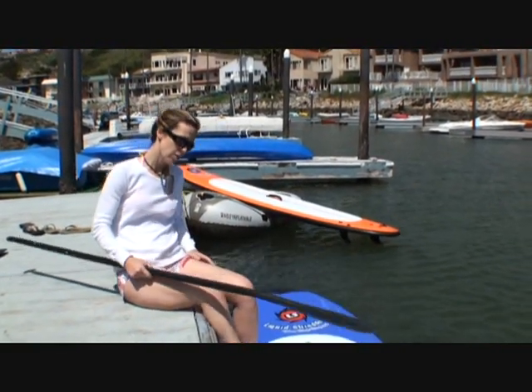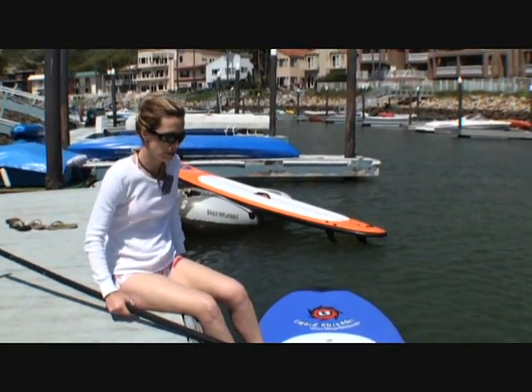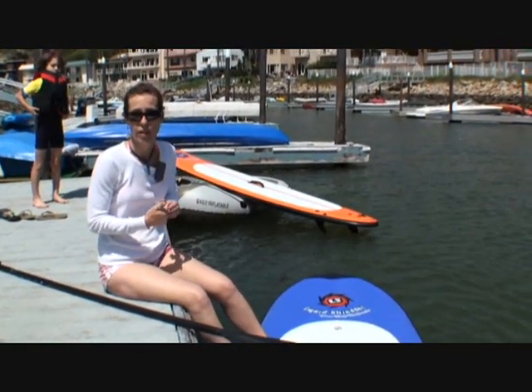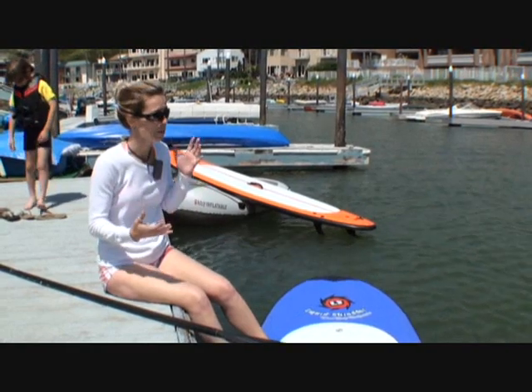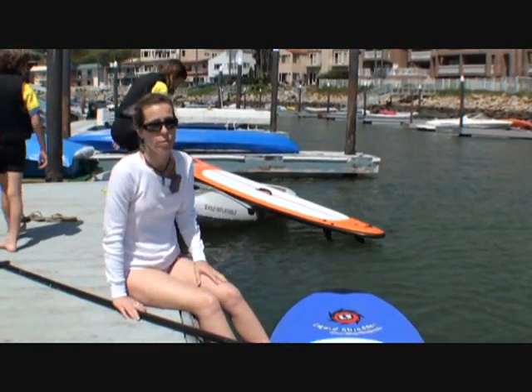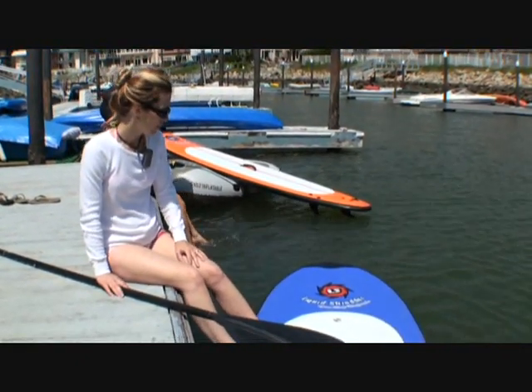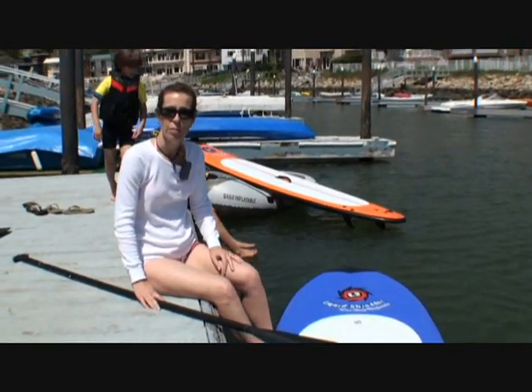Definitely good on the maneuvering portion, too. I can turn these really well and get in and out of tight places if I have to. Especially back here at Agua Hedionda, there's a lot of boats to maneuver around. We're having a really great time — these are really, really fun. When you get a chance, check them out online at softboards.com. I definitely recommend checking these out for your stand-up paddle board adventures.